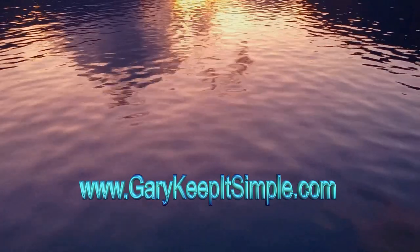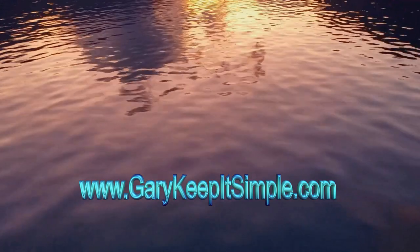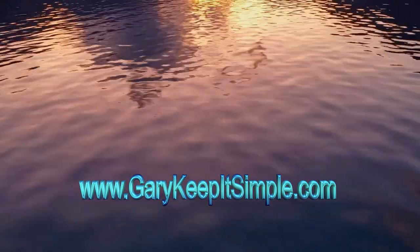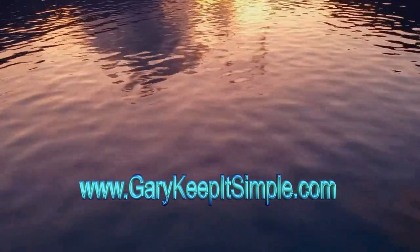So yeah, there we go. Like, subscribe, all the rest of it — catch you another time. See ya. You may notice the website www.garykeepitsimple.com — that's the new website. It's not fully developed yet, but if you'd like to pop along and have a look, be glad to see ya.